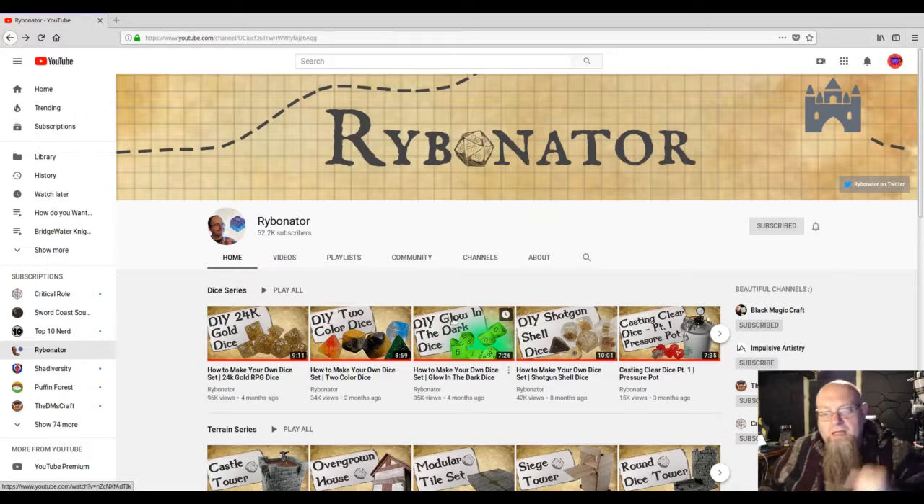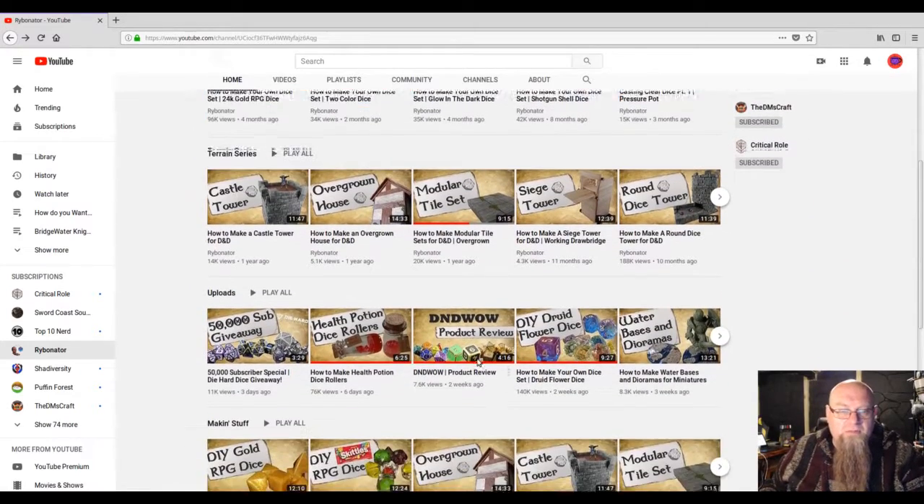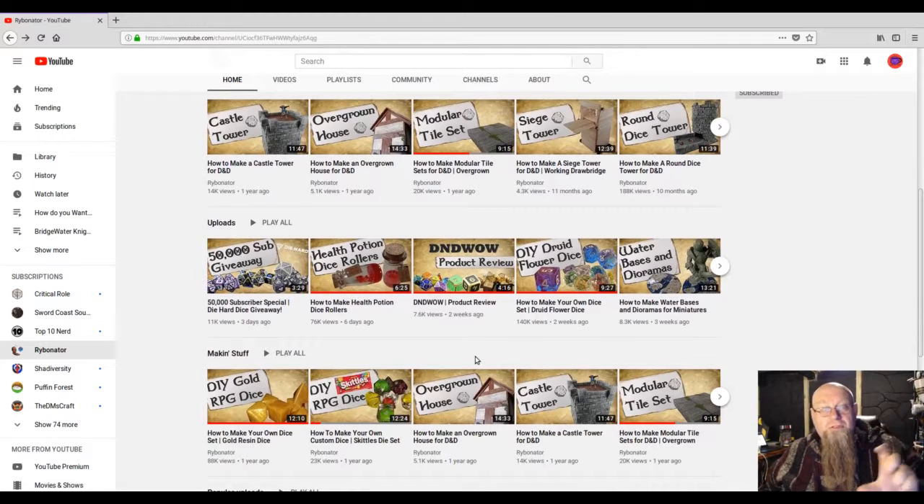He's also got giveaways and those health potions that Mercer used — there's a version of them. I actually have one that I got in a dungeon crate. It came with a little piece of paper and a plastic tube, and I found the tube at Michael's. I put my dice in there and kept the label on it.